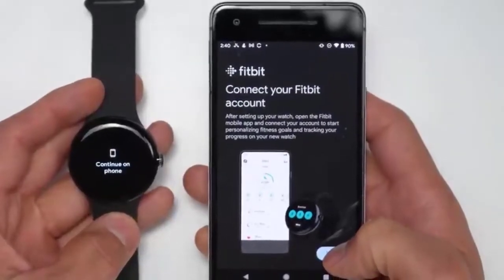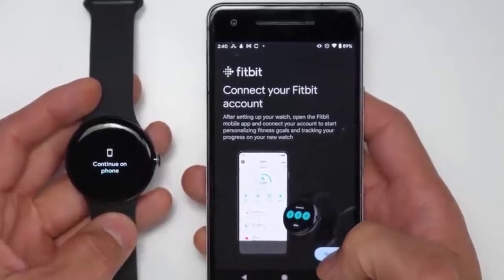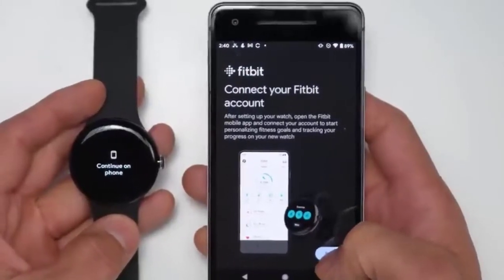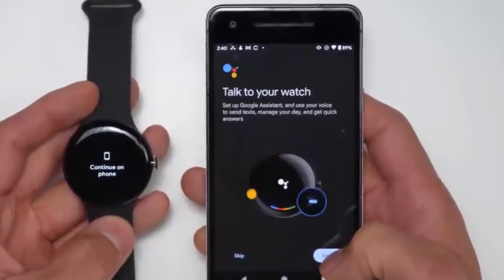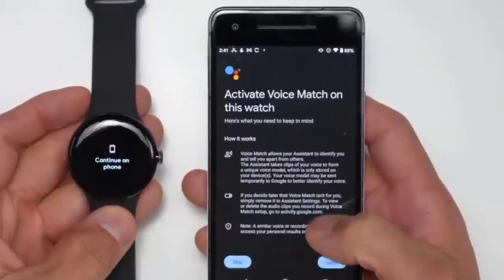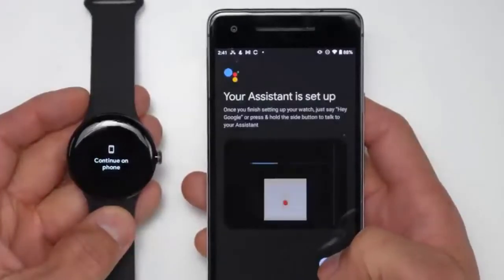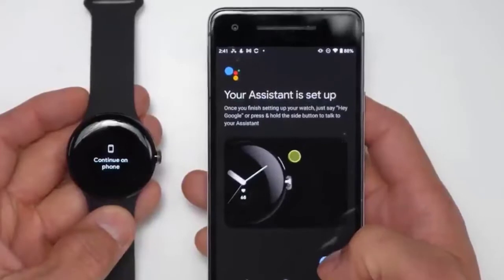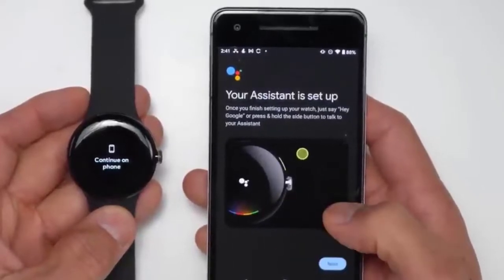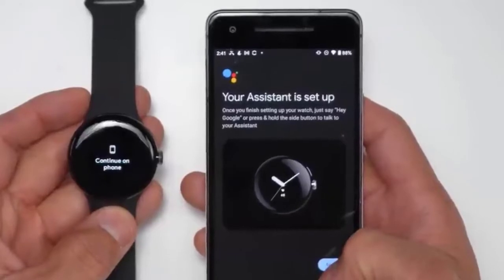Now here's the second portion of what we have to do. We actually have to connect your Fitbit account, and this does require the actual Fitbit app — so these are two separate apps at this point. Then here's where you can access Google Assistant with Hey Google. Since I already have it set up, we're just going to activate voice match. The reason it skipped a lot of steps is that I already have Google Assistant set up on my phone and Google account.